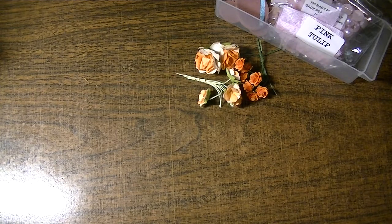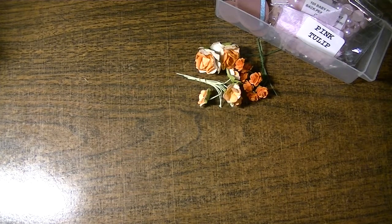Hi everyone, this is Natasha, and I wanted to share with you a cute little table setting or name placement at the table, maybe for your Easter dinner.